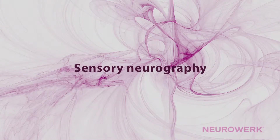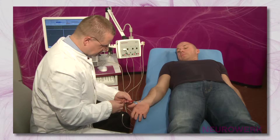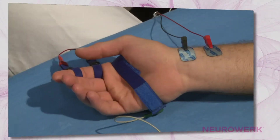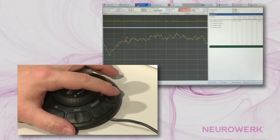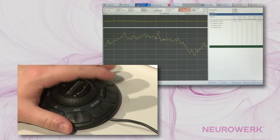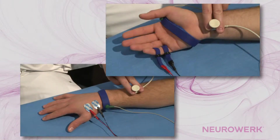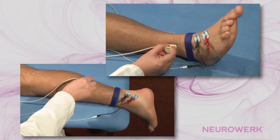Sensory Neurography. The implementation of sensory neurography is basically similar for all nerves available for this examination. Therefore, it is recommended that this examination be viewed using the example of the median nerve. The techniques shown and described herein are essentially repeated in all other nerves, particularly when it comes to the basic application of the stimulation and recording electrodes and the method of distance measurement.